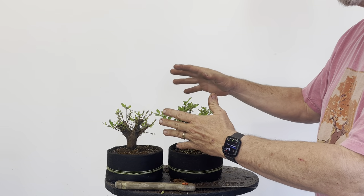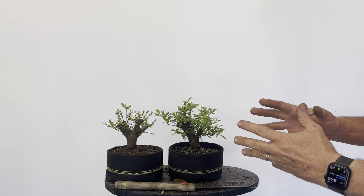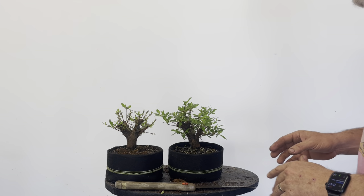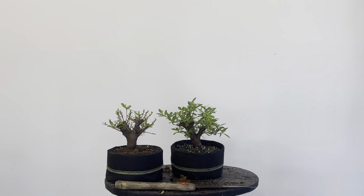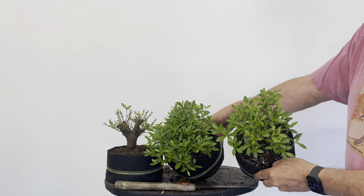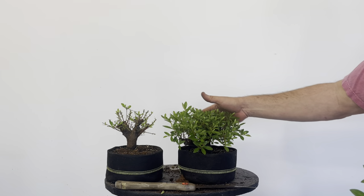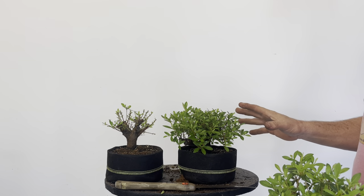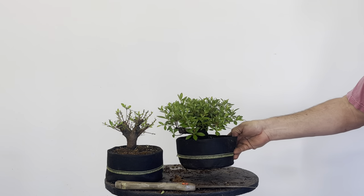We're increasing the density, trying to create little branches. We've got our trunk and root base, so now we want to make a bunch of little branches so when we go to really design the tree we have choices and somewhat developed branches already. That's the density after eight or nine months. Here's one done about a year ago — you can see how much denser the foliage is now. All I've been doing is hedging — pruning to a canopy. At this point I'm making branches, not making a bonsai.